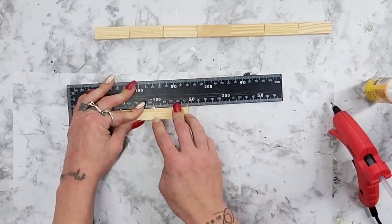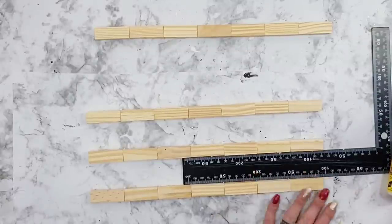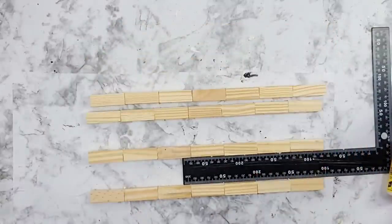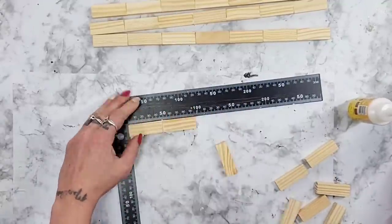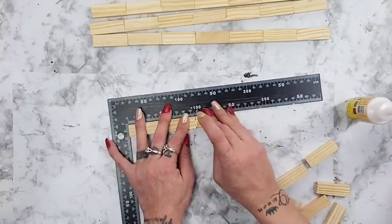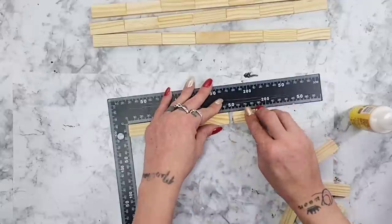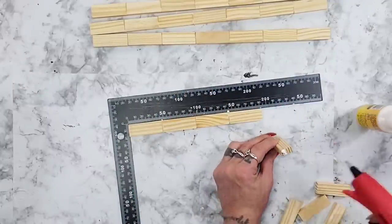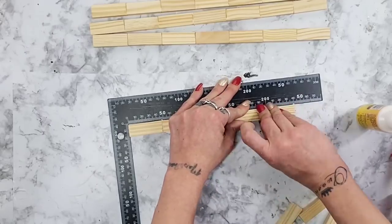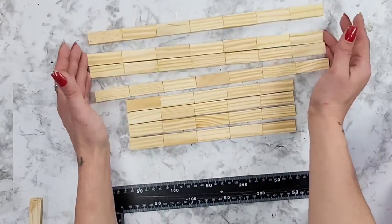Once you have seven blocks glued together, you want to make four of those total — so four rows of seven Jenga blocks. That's for the larger lantern. For the smaller lantern I glued five Jenga blocks together instead of seven, using the super glue wood glue as well as some hot glue, and you will do four rows of those as well.